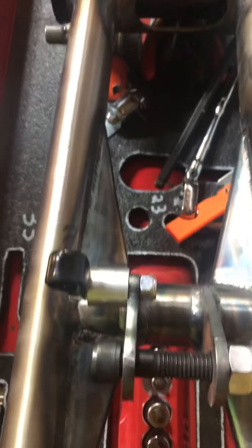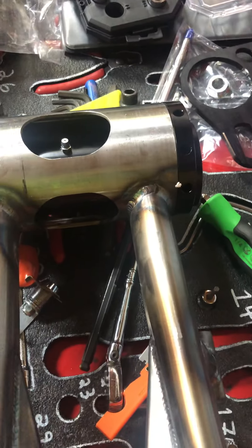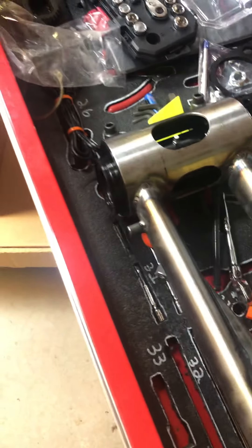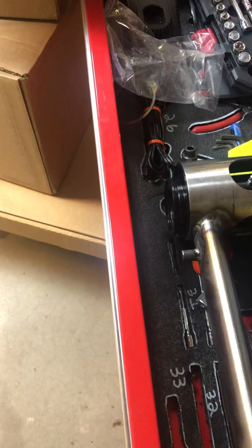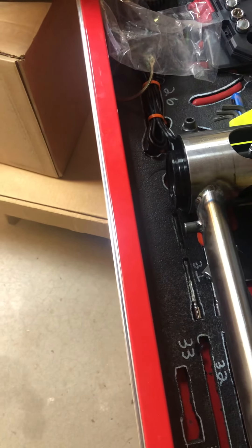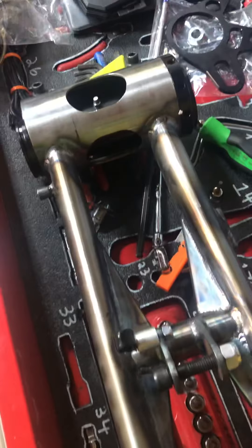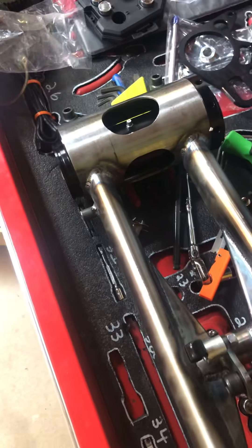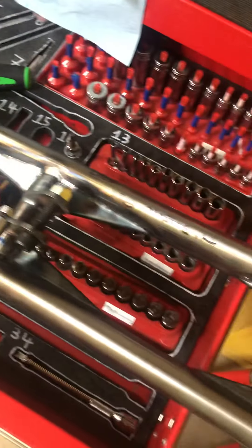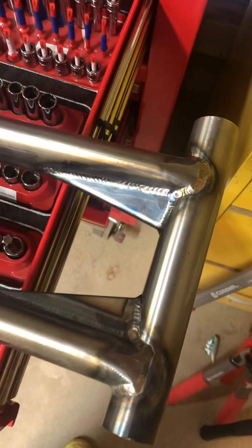I gotta say thank you very much to Fireman's Sand Toys for delivering a product with no compromises. This is a US-made, non-sellout part. I am very happy with it. It did take about five weeks to get it, so that is something - but you're ordering a custom part, so they'll get to it when they can. That's just how it is.